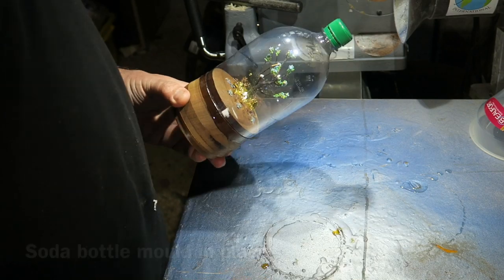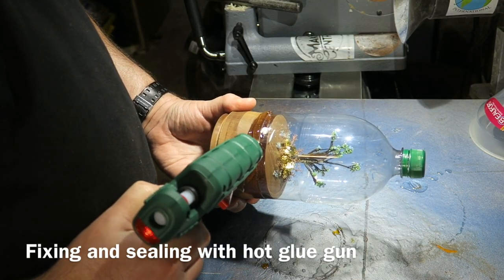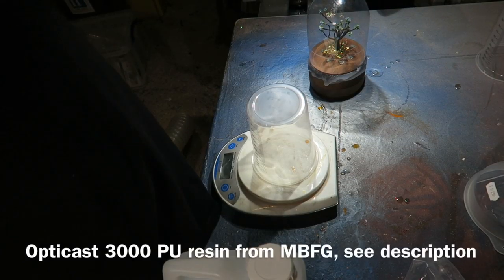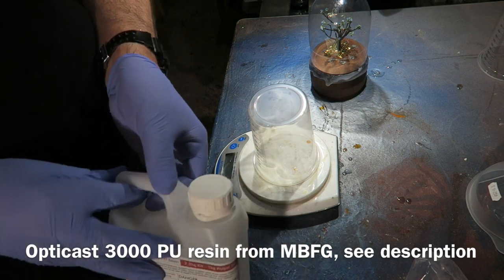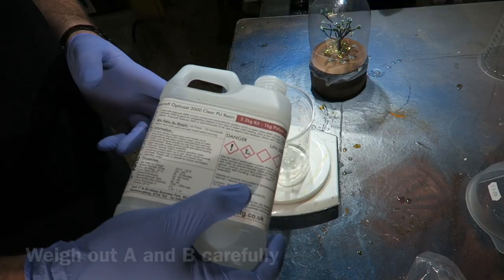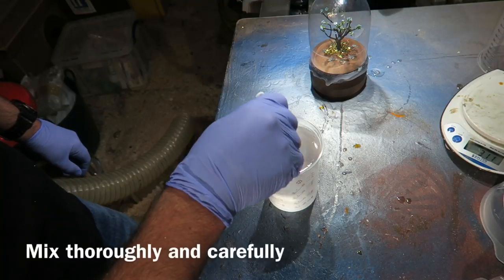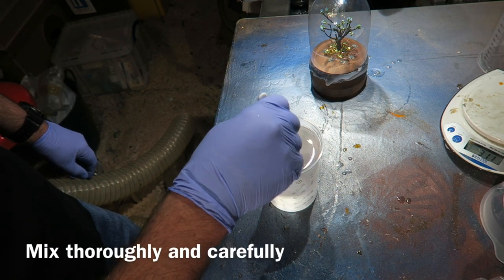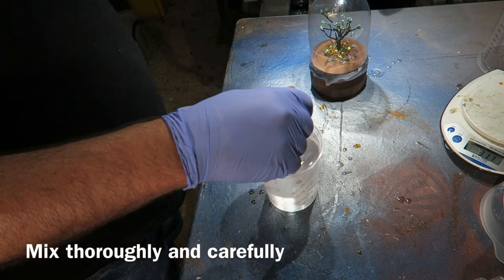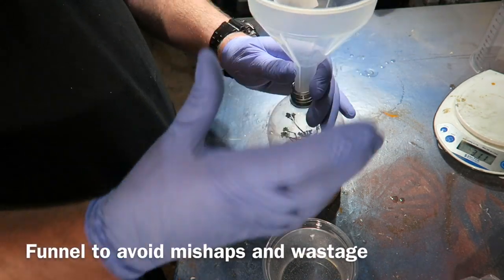I've put my bottle mold housing on there now, using a hot glue gun to seal and fix it. Hot glue is brilliant stuff for mold making. This is the new Opticast 3000 polyurethane resin from MBFG — I'll put links in the description. This is a fantastic, crystal clear resin and I'm really pleased with it. It's got a very slow set so you can pour it in larger volumes.